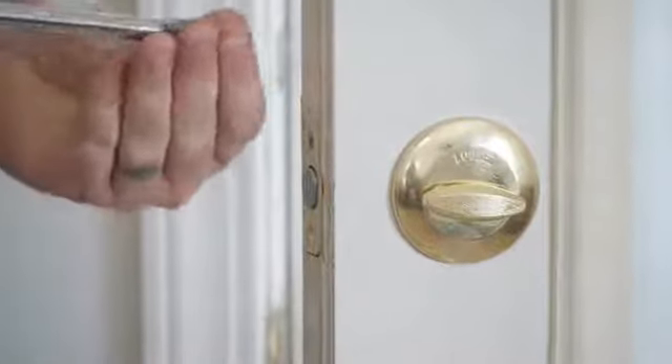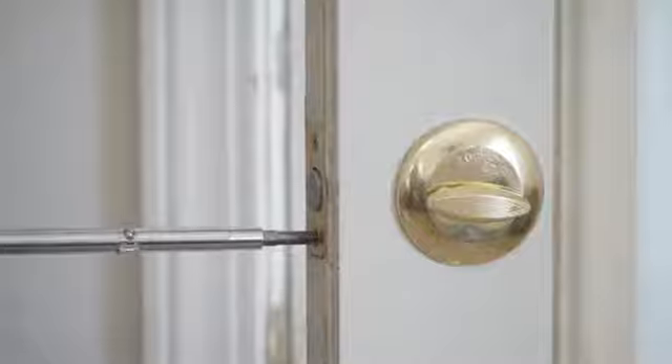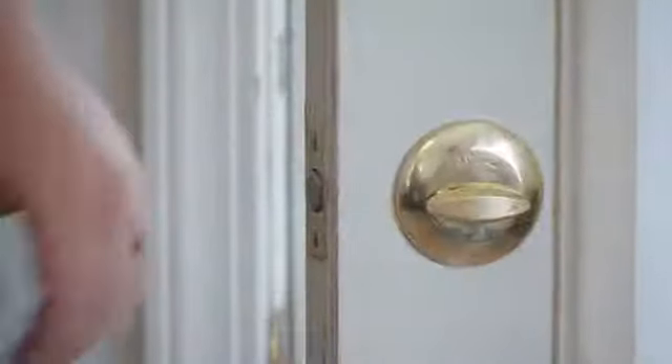Make sure you don't over-tighten these because it will pinch your deadbolt. I'm Joshua Clement with Lighty Contractors and we just talked about how to install a Kwikset deadbolt. Thank you all for watching and good luck with this project.